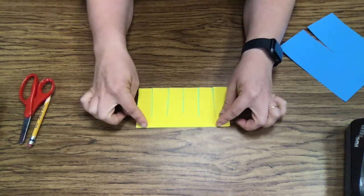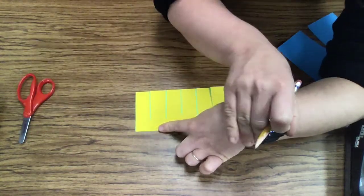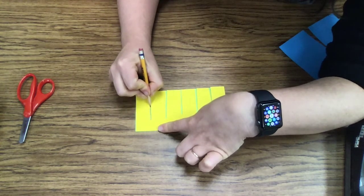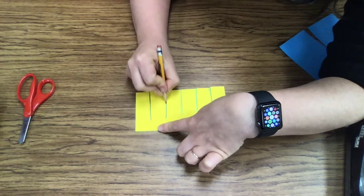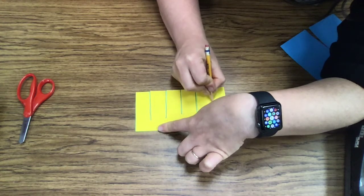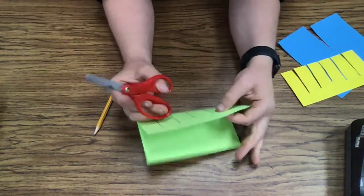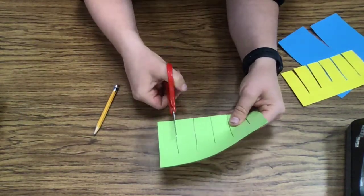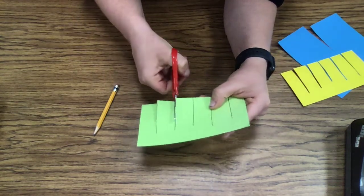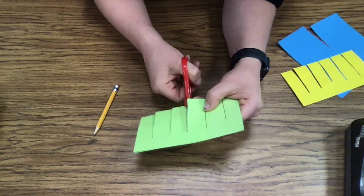And then what you're going to do — this is kind of tricky — you're going to hold this down with one hand and then you are going to draw in these spaces. Start at the top, draw it down, start at the top, draw it down. Once you've drawn at the top, you're going to remove this and then you are going to cut along those lines and be really careful. You're going to be tempted to keep cutting, but don't. When the line stops, you stop.